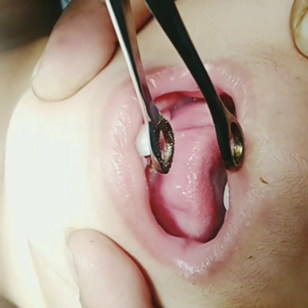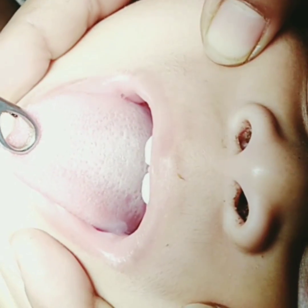The child can now protrude his tongue out of the oral cavity.